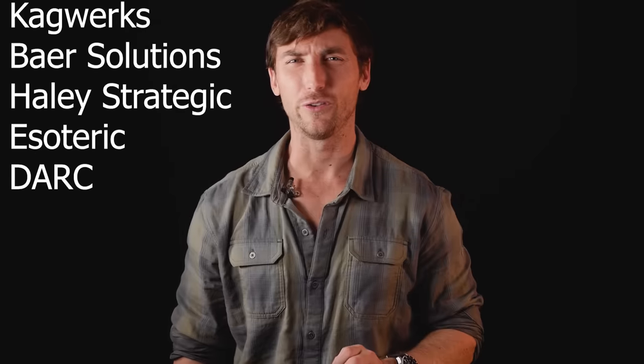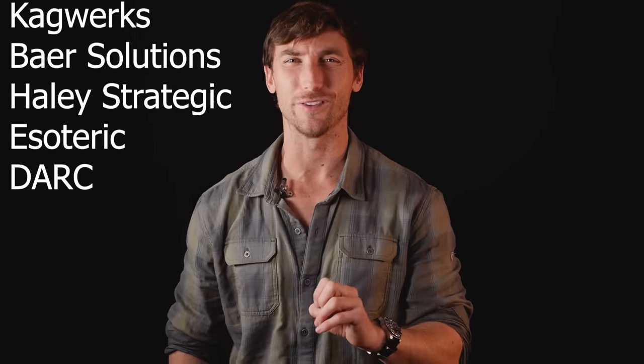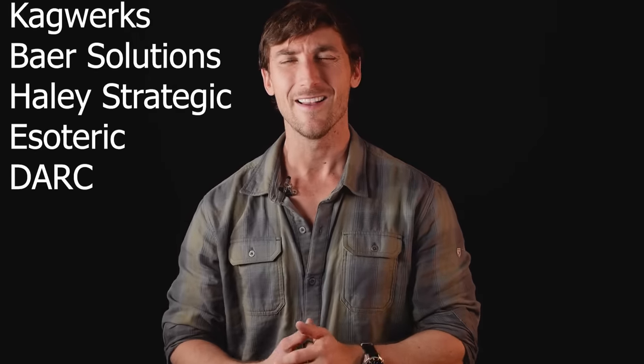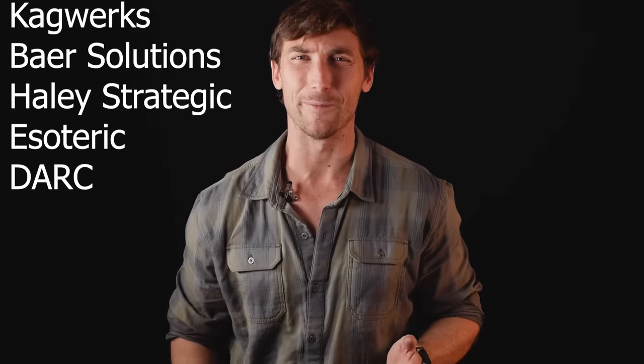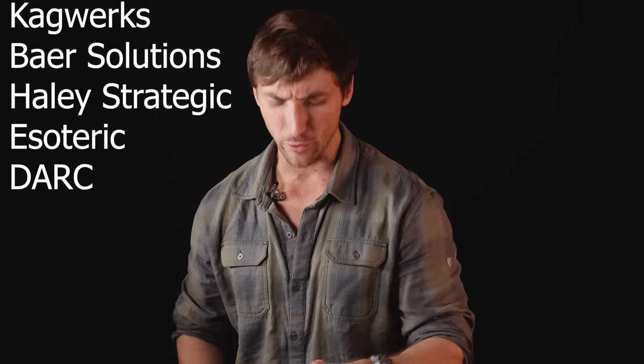Tons of great guys to get training from out there — Cogworks, Helio Strategic, Not My Dad, Bear Solutions, Esoteric, Pac-Nor-Namera, Direct Action Resource Center. Tons of guys — I can't always name all of them but they all rock. Get out there, get that training, get good with what you have because that is what matters most.